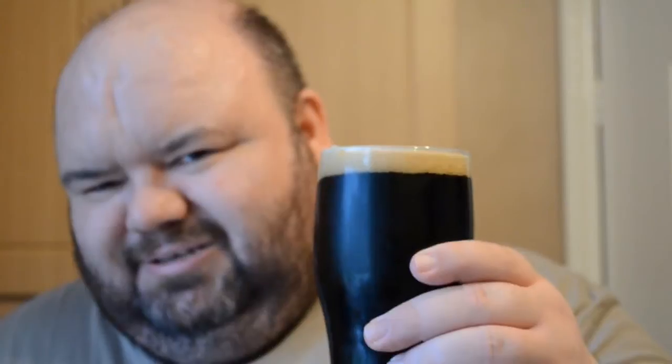Along with the 1.5kg tin, I also added 1.8 — another addition — 12 grams of Willamette hops, 500 grams of dark spray malt, and 700 grams of brewing sugar.